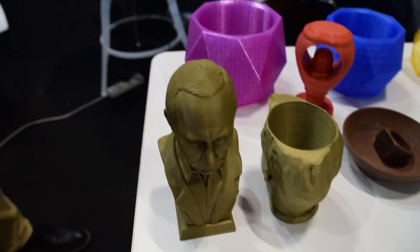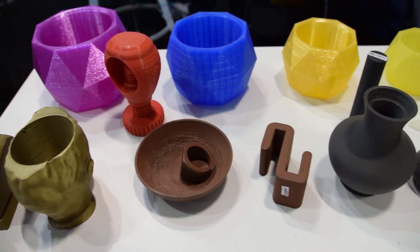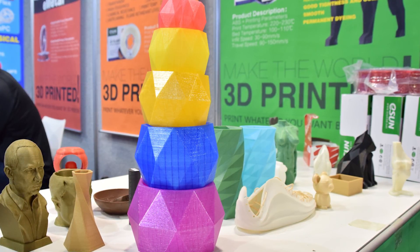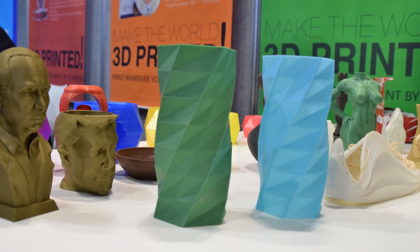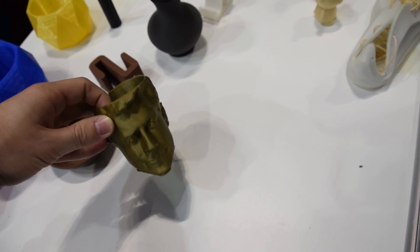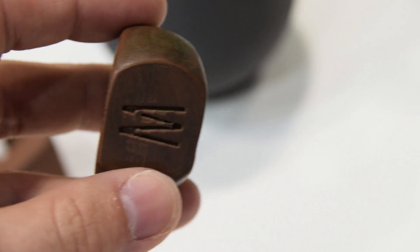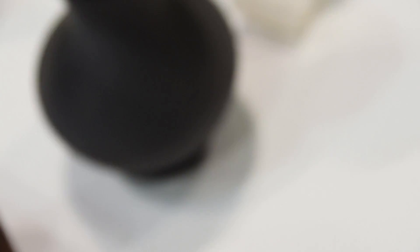I caught up with the guys at eSun. It's no lie that I quite like eSun filaments - very low cost but quite high quality in my experience. I even got to catch up with the CEO of eSun, Kevin, who's a really nice guy. You might be familiar with eSun for ABS or PLA. They have a new PLA Plus material which is stronger and prints better. And eSun now has proper metal-filled PLAs like a steel PLA which will rust and is magnetic, and a copper PLA.